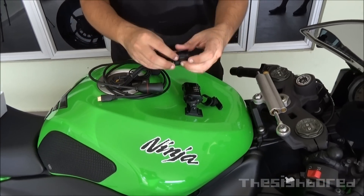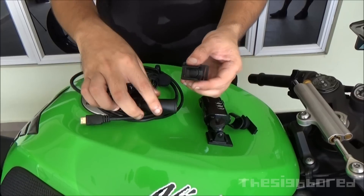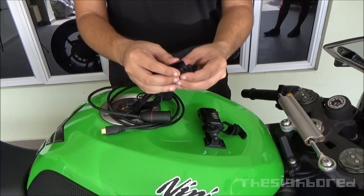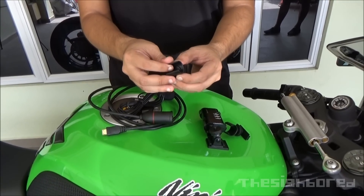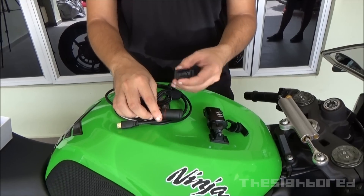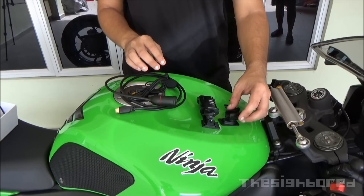It comes with this cradle-kind of mount that works with the lens. It looks plastic but it actually holds the lens pretty solidly. In terms of worrying that the camera lens might fall out, I don't think that's a big concern — it really holds it very strongly.